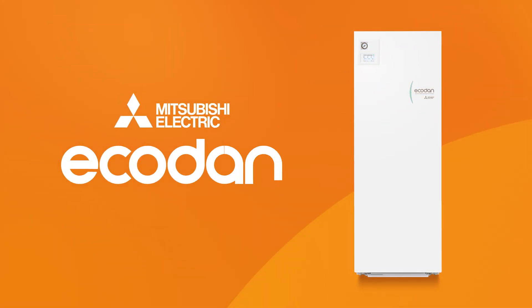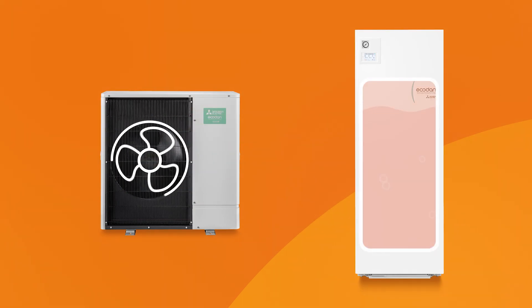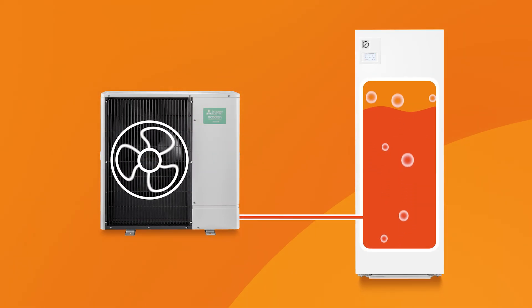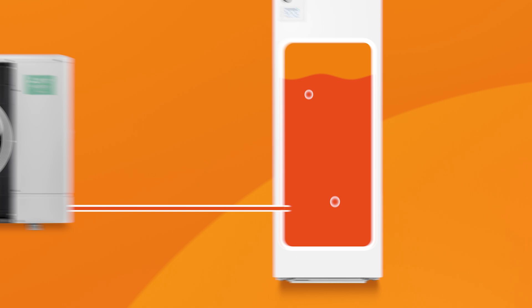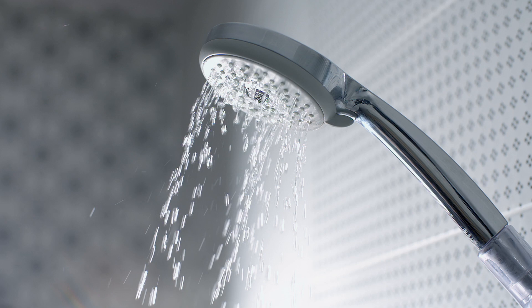This is a Mitsubishi Electric Eco-Dan hot water cylinder. It stores heated water from the air source heat pump in a well-insulated tank. A super-efficient heat exchanger keeps the stored water at the perfect temperature, ready to use whenever you need it.